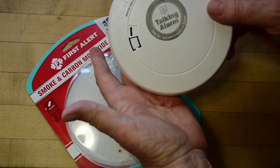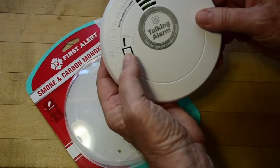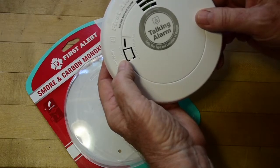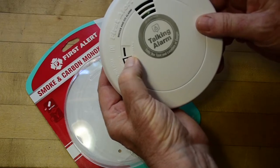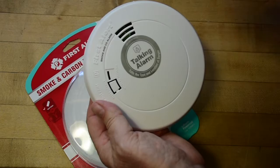The device then cycles through available locations: Basement, Child's bedroom, Dining room, Family room, Guest bedroom, Hallway, Kitchen, Living room, Master bedroom. The user selects Master bedroom — the device confirms: 'Location save.' Then announces: 'Press and hold test button to test unit.'